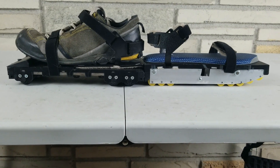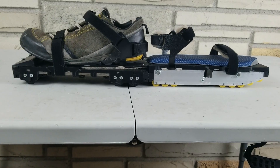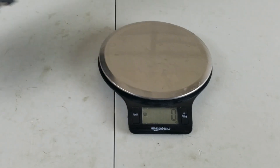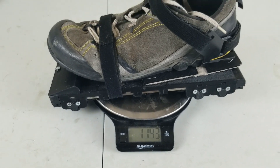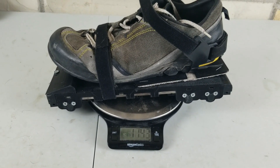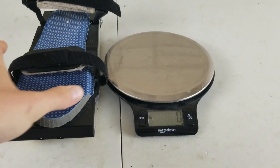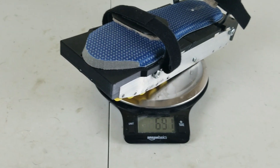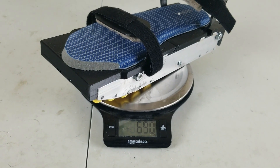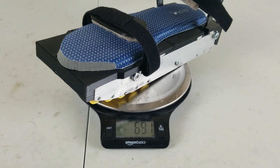They're about the same height when you factor in that you had to wear a regular shoe with the old one. The previous design weighed a total of 1,143 grams factoring in the weight of the regular shoes. The weight never really bothered me, but the lighter the better. The new design weighs 691 grams right now. It will weigh a little more once I add all the electronics, but I still think it's going to weigh a lot less than the previous design.